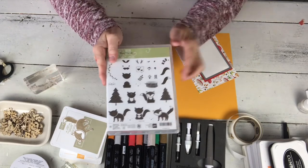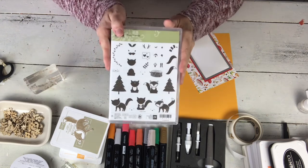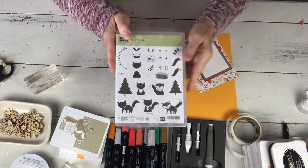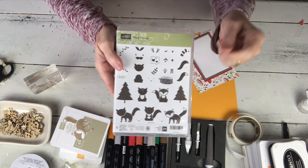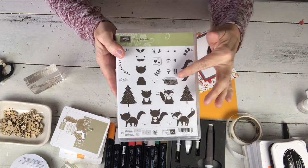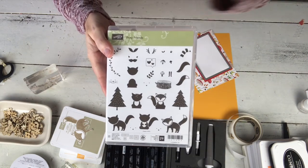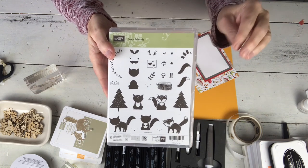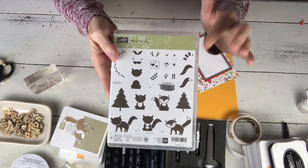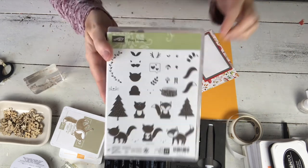Hi! I'm going to show you a card today. I'm continuing a little bit on my series of 'I've had this stamp in my collection for a very long time and haven't used it for a while.' It was an unintentional series, but today I'm going to use the Foxy Friends. It's super cute, and in fact if you go all the way back to when I first started my YouTube channel, I think it's the very first video I ever made.